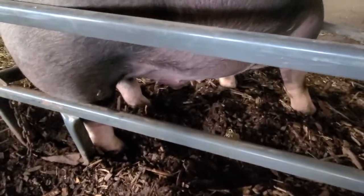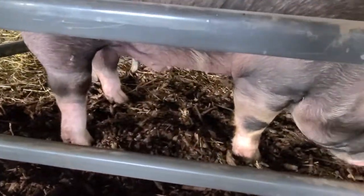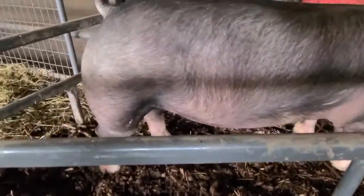Toes we really pay attention to in pigs because we build them from the ground up. So if they have good structure and good feet and good toes, that means typically they're going to move around a lot better, which is good because they're kind of bulky, heavy-muscled animals.